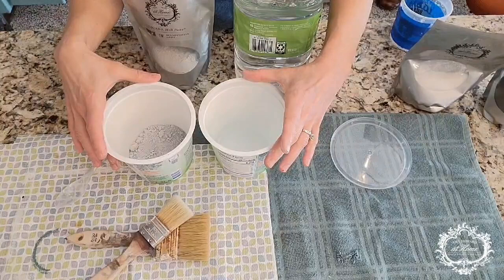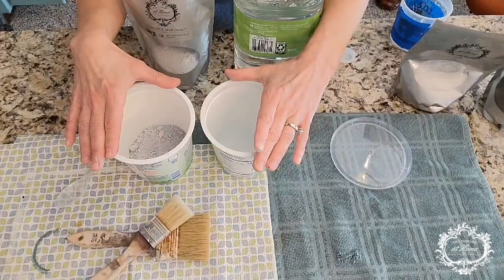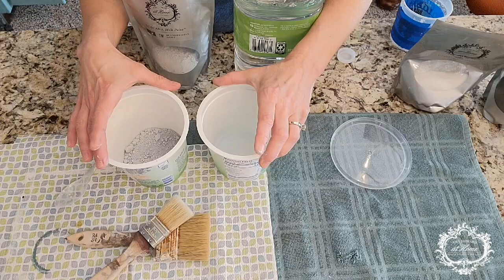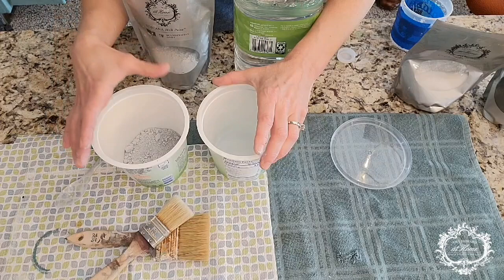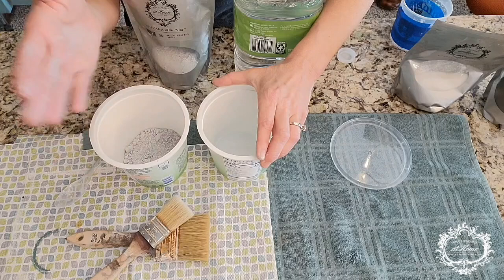We've let the gesso dry and now we have two coats on our piece. We're getting ready to apply the milk paint. The critical thing to remember about milk paint is the ratio is one to one — equal parts of water and milk paint. If you get your milk paint too thick by not adding enough water, it's not going to pull off very well with the antiquing glaze. It is much runnier than what you'd experience with One Step Paint, so don't be surprised.